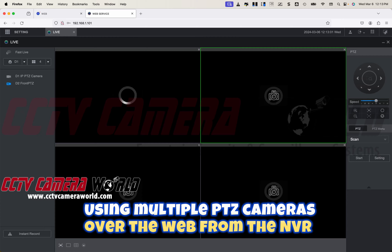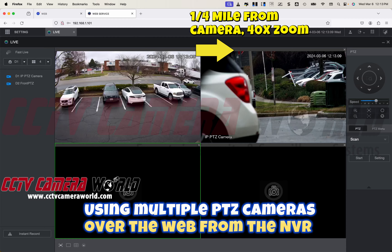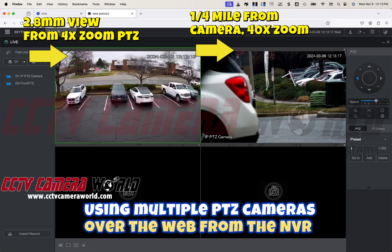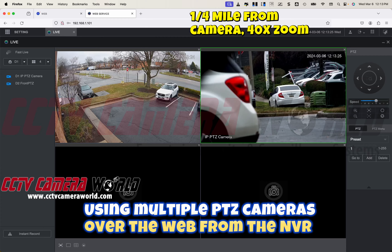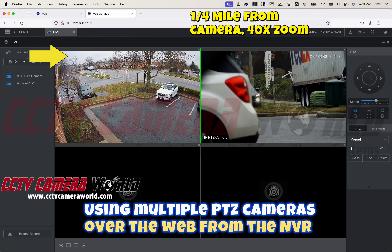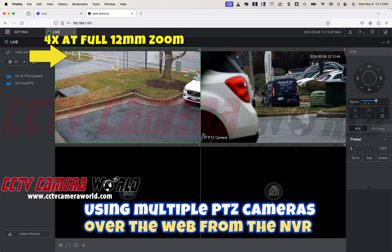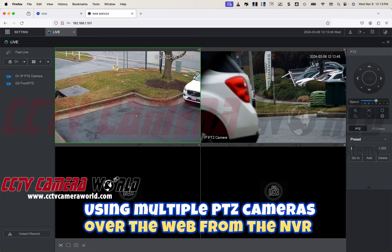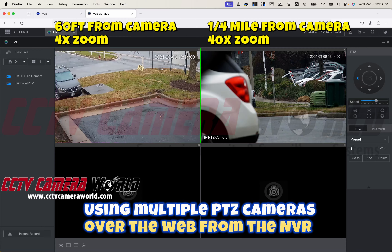I have two PTZ cameras and I'll compare them — first I'll show you our 4x zoom PTZ camera, and in the second window will be our 40x zoom. The 40x zoom is looking far away about a quarter of a mile at a stop sign. The NVR also intelligently lets you manage the stream quality depending on your internet speed. The 4x camera is at a 2.8mm wide-angle lens, and when I zoom it in, that's all I see — about 50 to 60 feet. This is the apples-to-apples comparison of how much difference 4x zoom versus 40x zoom gives you.